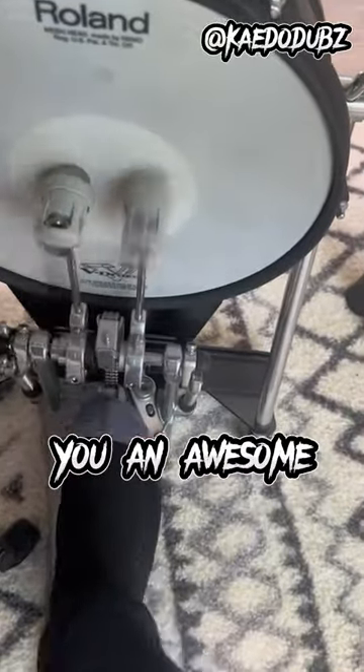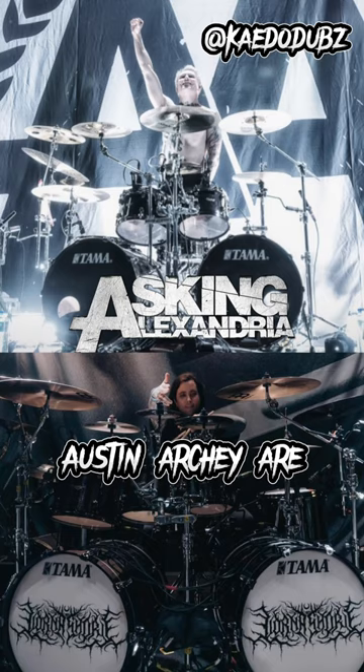I'm going to show you an awesome double bass technique called heel-toe. James Cassells and Austin Archie are the masters of this technique. Let's chomp into it.